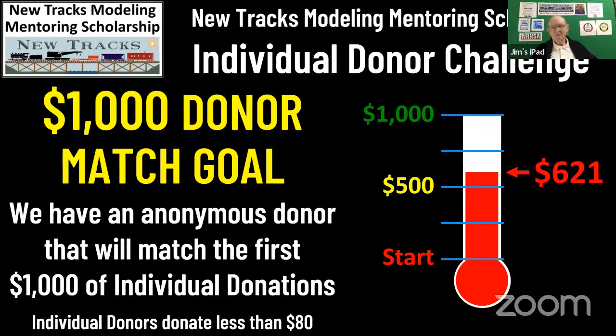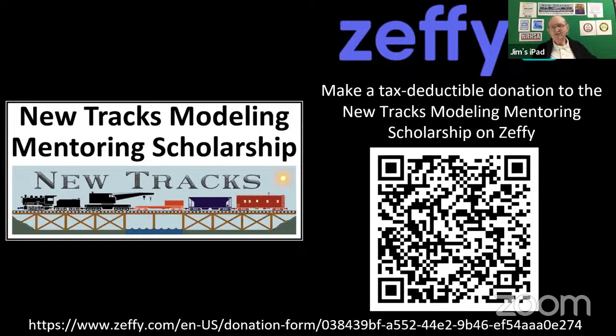So we ask you, please consider a donation. It's easy to do on Zeffy — put your cell phone up to that QR code right now. Zeffy doesn't charge you anything, they don't charge us anything. Every penny that's donated goes direct to the scholarship. A lot of people volunteer their time on these shows to try to make it as entertaining and as educational as we can possibly make it.